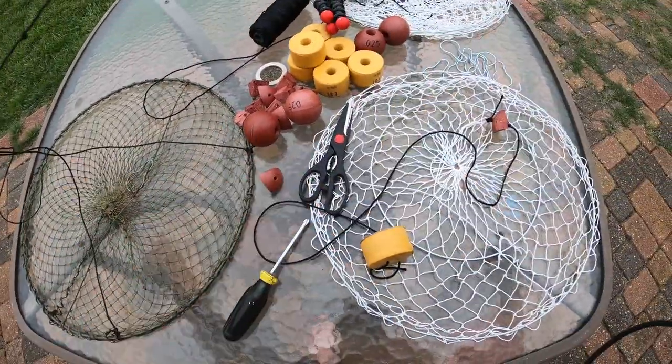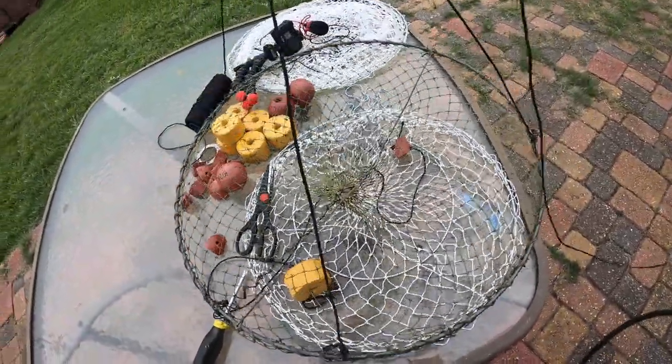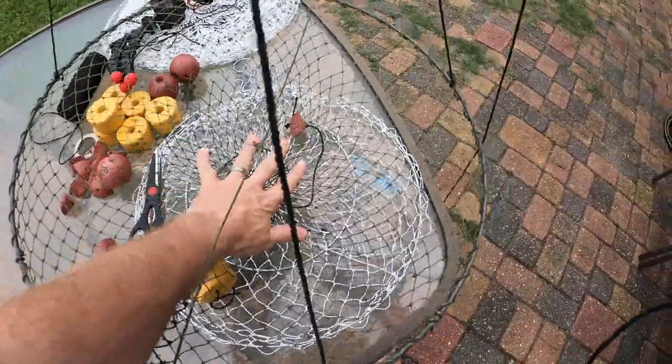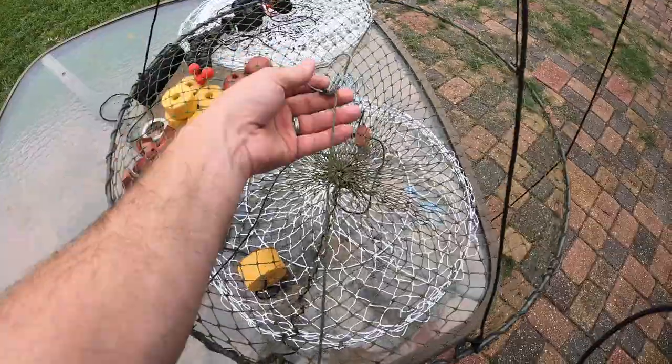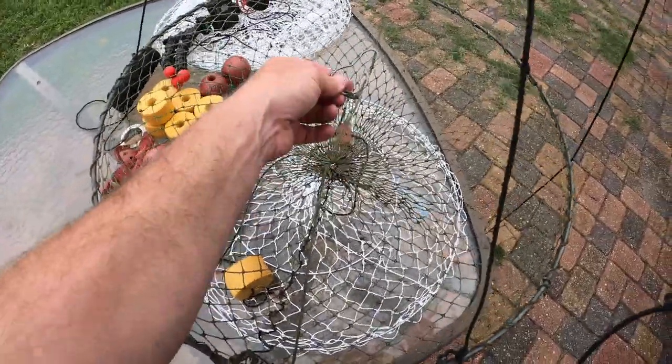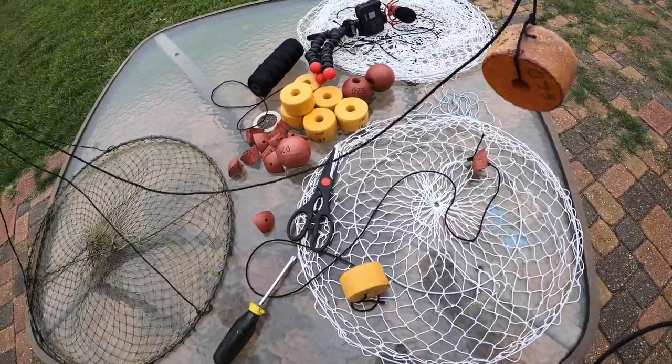They have single rings instead of double — see how it's just a single ring. The crawfish get down in here, and I put a piece of string across like that and it holds it in the middle. I fish those the same, about five foot deep.